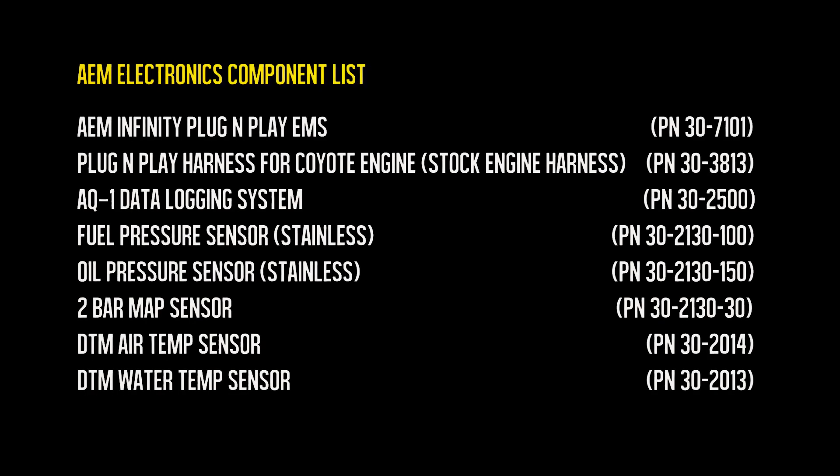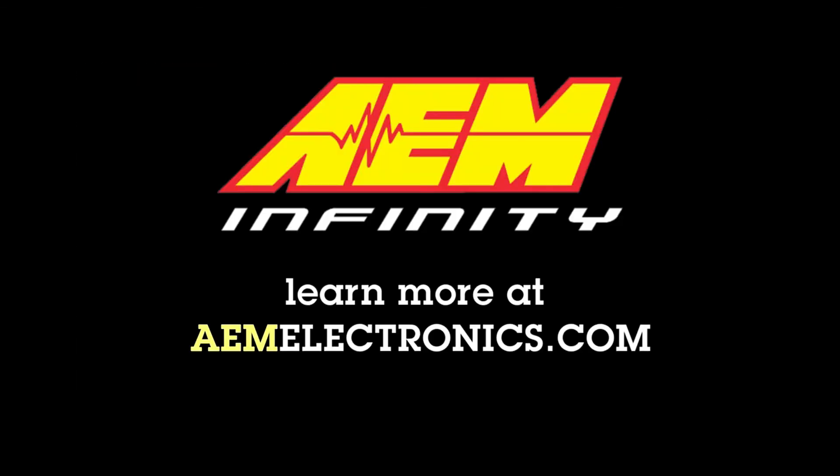The AEM Infinity ECU is legal in California only for racing vehicles which may never be used upon a highway. For more information, visit AEMElectronics.com.